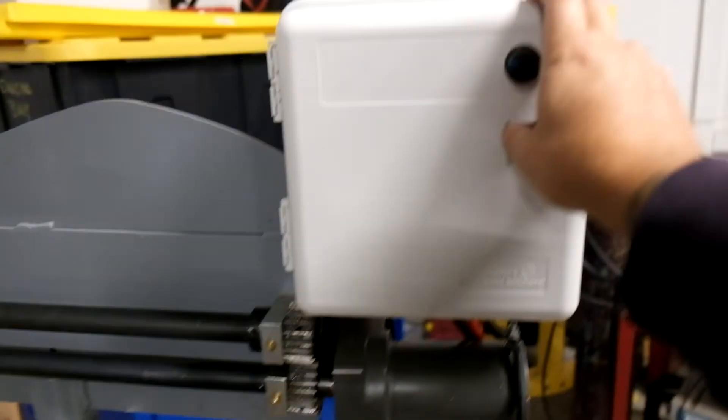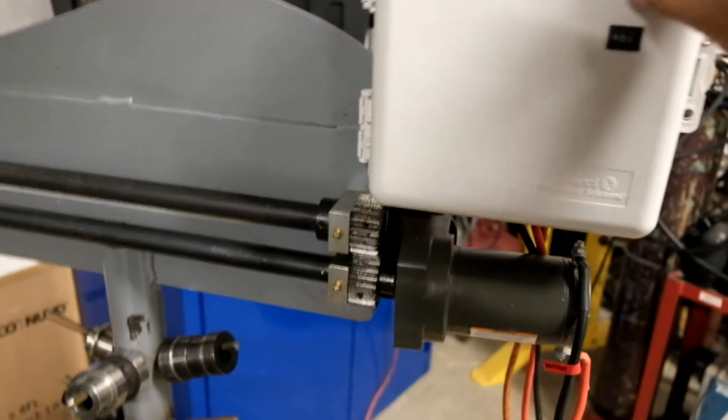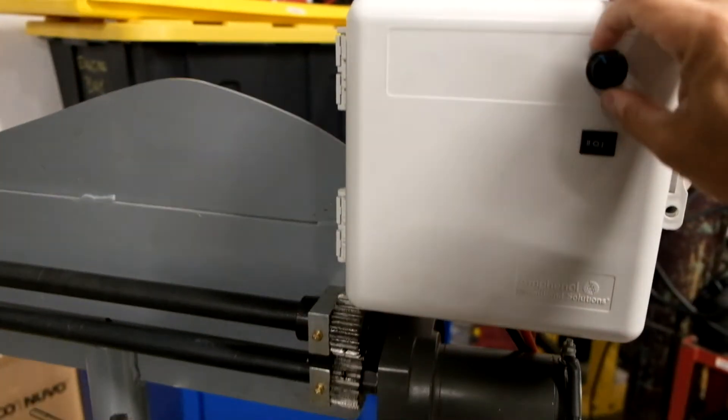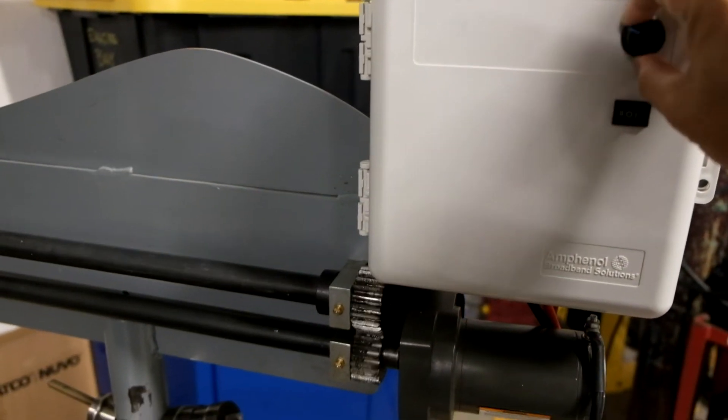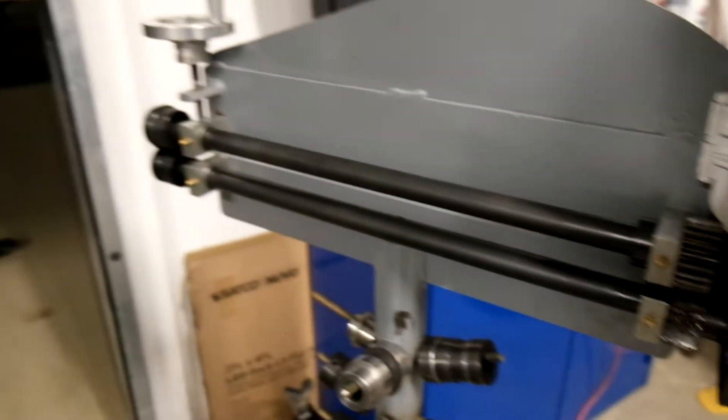So crank it on and put it in forward speed. This is just an electronic foot switch. And you can see it works — you crank it up, turn it off, you can reverse it, crank it up and down, turn it on.